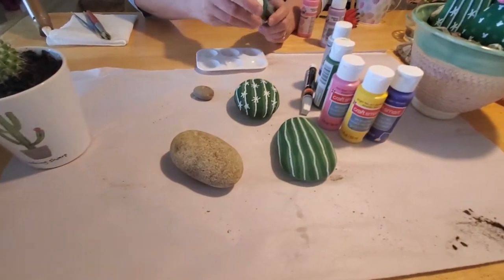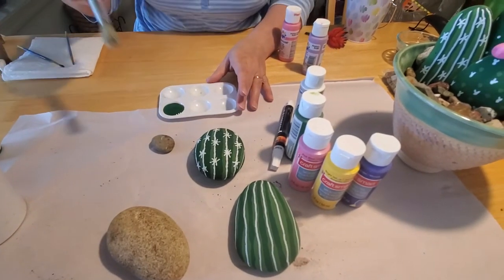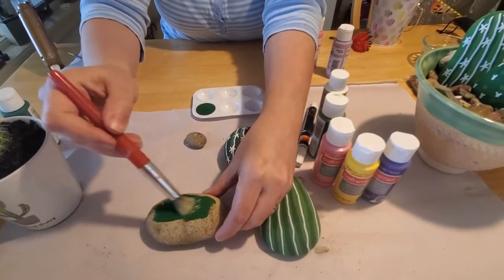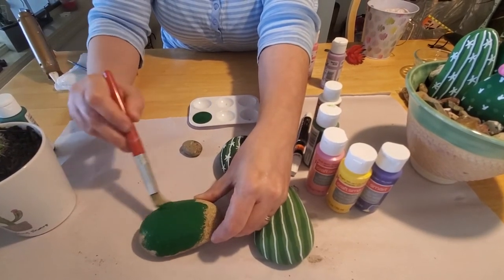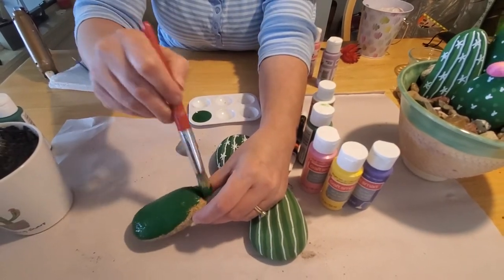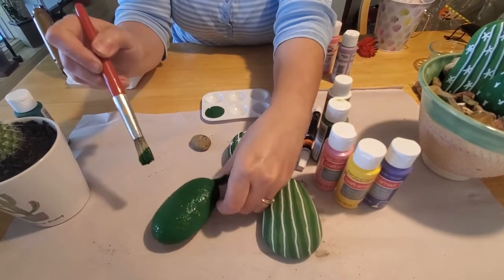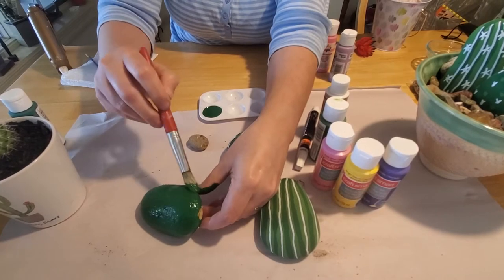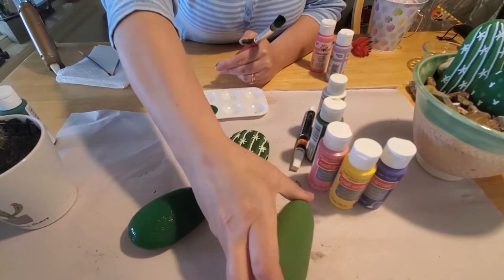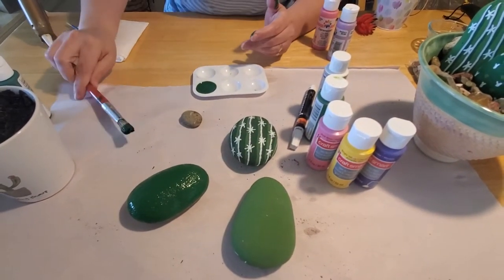Let me show you how to paint this rock. Take your green paint, and if you don't have a paint tray, a paper plate, piece of paper, or napkin will do to hold your paint. You just want to slop that paint on your rock and get it all painted green. I'm going to do mine in dark green. Get it all around the edges and sides. The more paint you put on, the longer it's going to take to dry, so you don't need a lot. Then flip the rock over to do the back side to make it uniform all the way around.